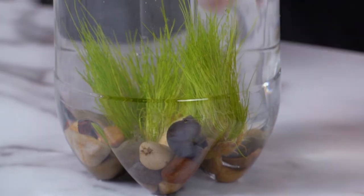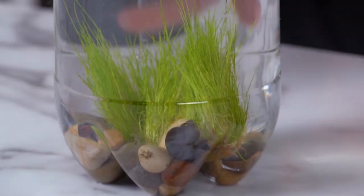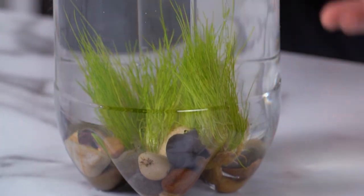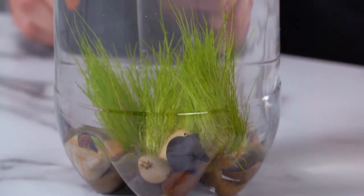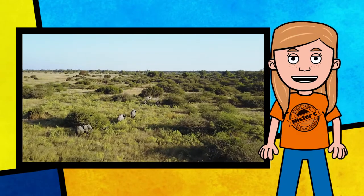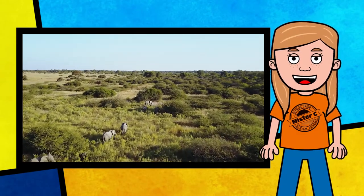Ecosystems have living and non-living things interacting all the time. The rocks are not living; the container is not living. But the plants and the organisms in there — those are alive. And together, as they interact, that creates an ecosystem. Ecosystems are really cool things, and I think all of you at home should consider building one with your science crew. You might be surprised by the connections found in some food webs.